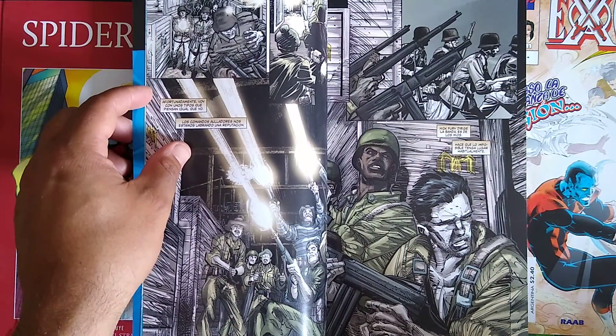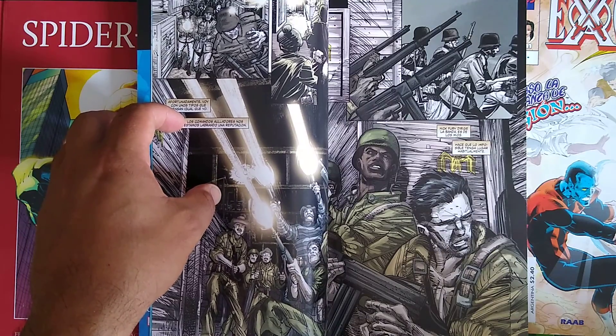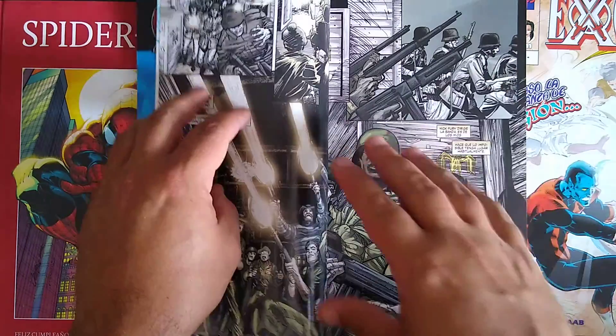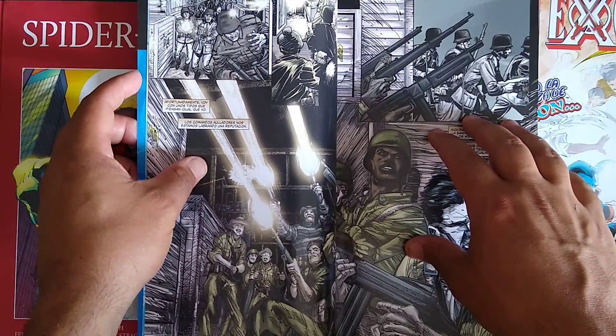I'm going to spoil the hell out of it. It's a pretty good read — if you're really into Black Panther or Captain America, they build up certain things related to the respective characters' mythos and stuff like that. So without further ado, let's get into this.